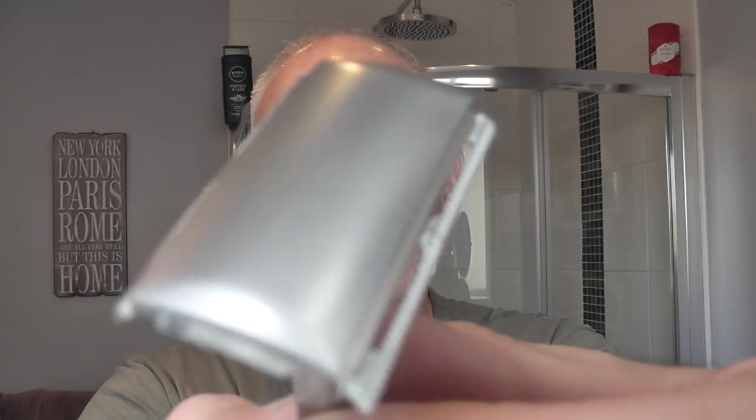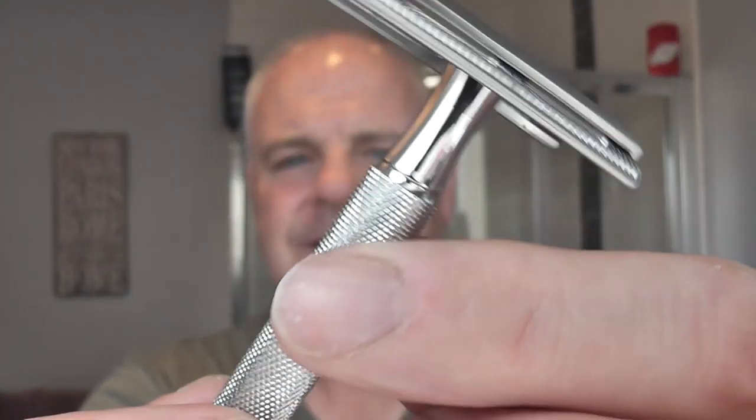I'll put the links to all the websites on Global Shave. Here it is - I like the finish on this, very nice. Great weight. Tecs are great, great little razors. Let me just put that all to the side so it doesn't get water on it.